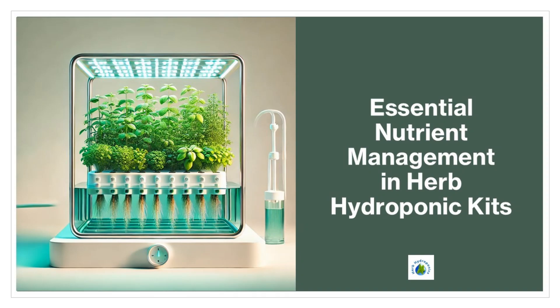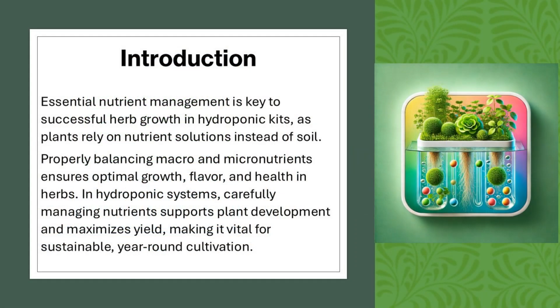Essential nutrient management is key to successful herb growth in hydroponic kits, as plants rely on nutrient solutions instead of soil. Properly balancing macro- and micronutrients ensures optimal growth, flavor, and health in herbs. In hydroponic systems, carefully managing nutrients supports plant development and maximizes yield, making it vital for sustainable, year-round cultivation.